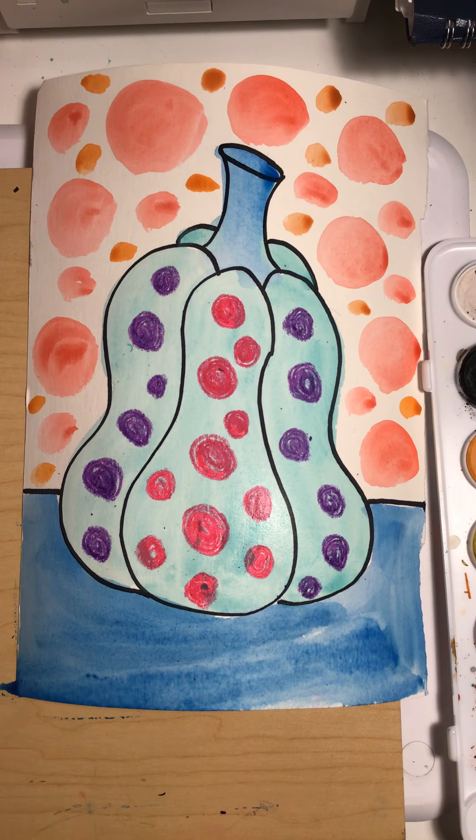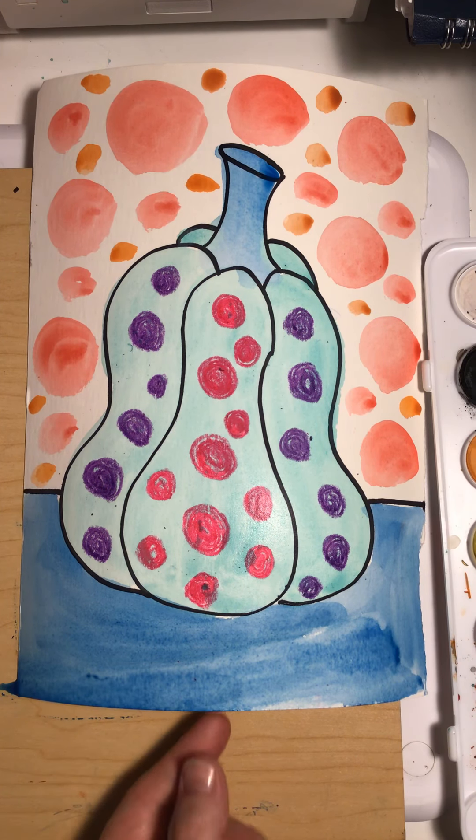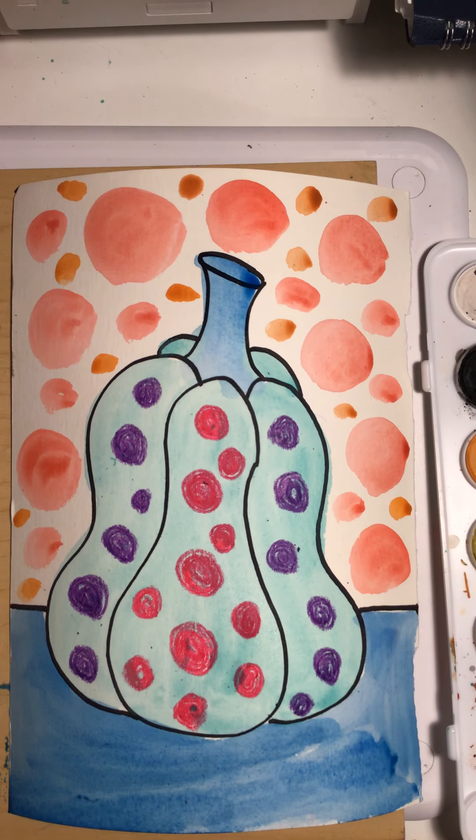I can't wait to see your Kusama pumpkins. I think this is a hang-up-the-wall project for some of you, so it'll be fun to see them hanging up in your home too. All right, have fun. Bye!